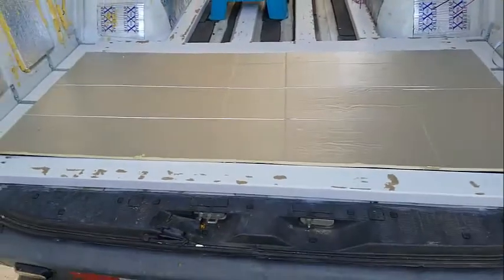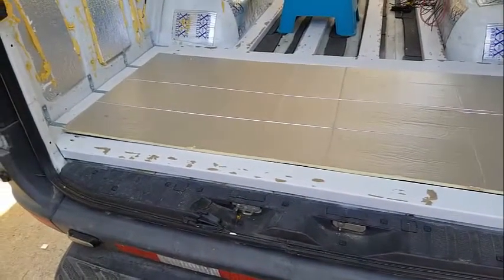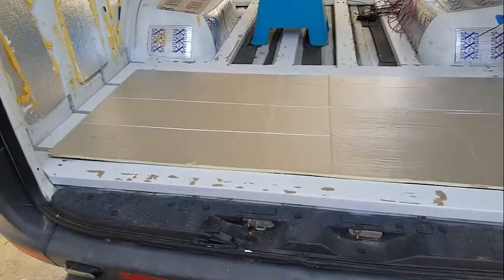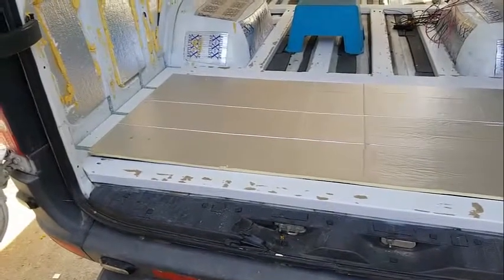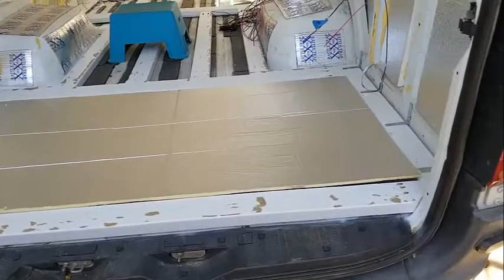I have a half-inch thick piece of poly iso — I think that's what that's called. And I'm going to put a quarter-inch board over the top of that, screw it all down. I'll show you that once I have it done.